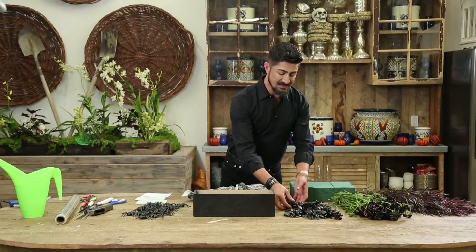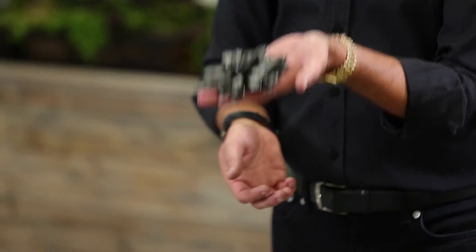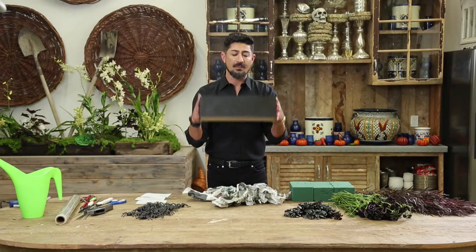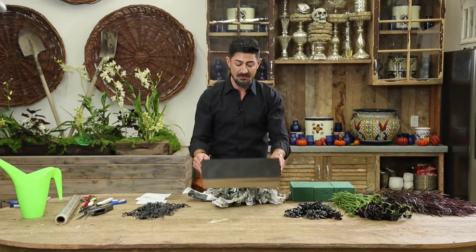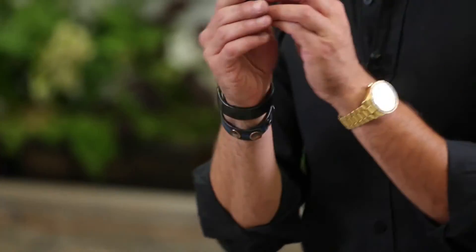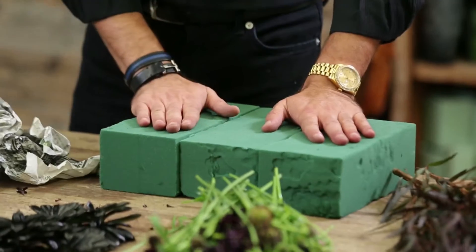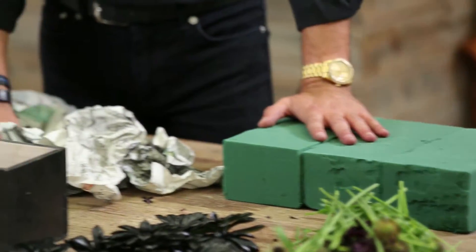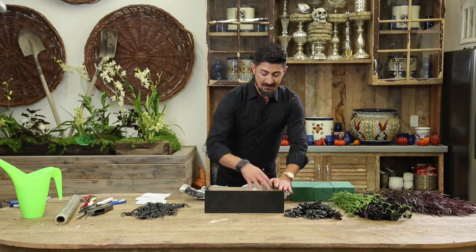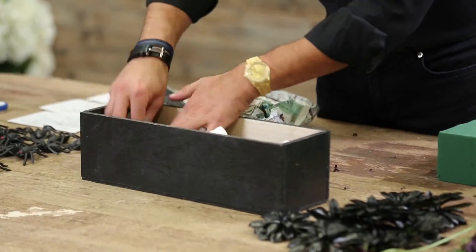We're going to take succulents from the plant, cut them, and spray them black. I'm going to use a wooden rectangular box that I've colored and painted black. And then we've got our spiders, our floral foam that's already pre-soaked, and newspaper to line the container.